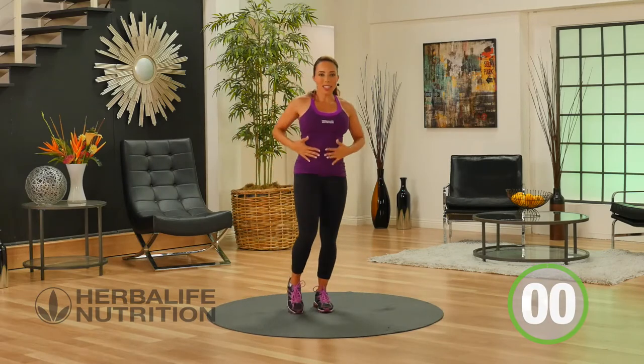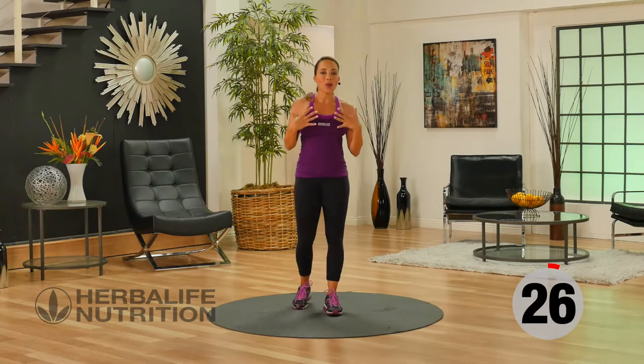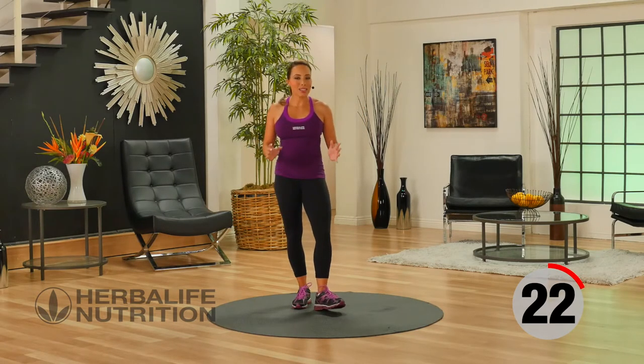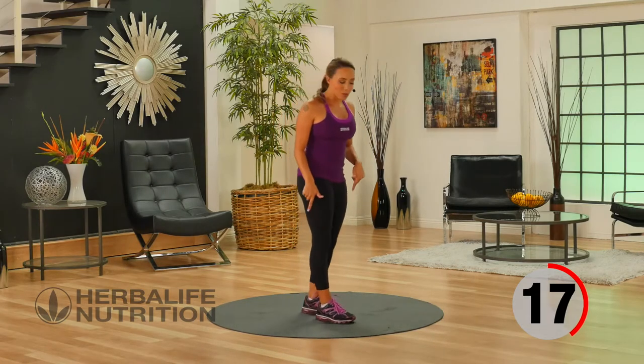Great job. We're going to just have a little rest. We're going to practice your deep breathing, breathing in through the nose and out through the mouth. This is the time to hydrate if you need to, or you can get ready for our next move, which is down on the floor.